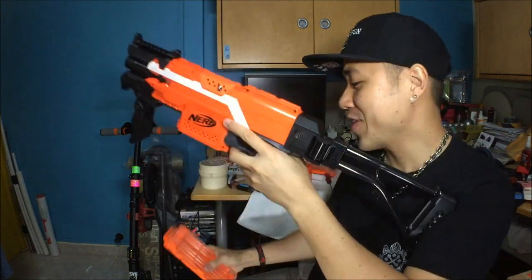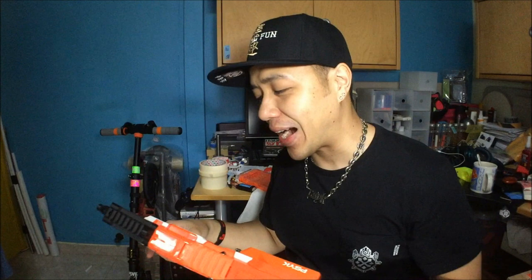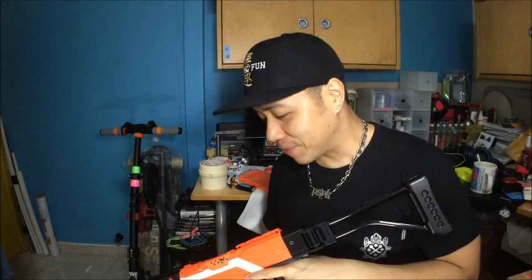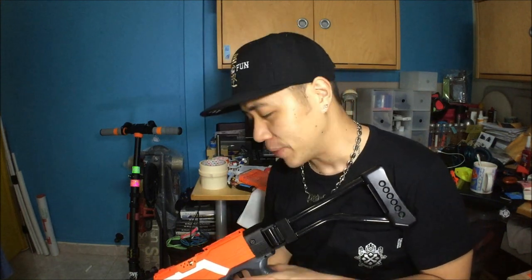Super high rate of fire, no jams at all. The 2S to 3S difference does make a difference with the flywheels — you get further distances and better performance. The only downside is the rate of fire, and I'm still contemplating whether to put a potentiometer in to control the voltage, but I might be too lazy. I'll think about it.